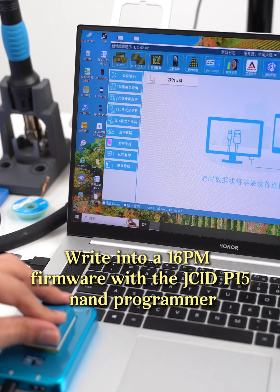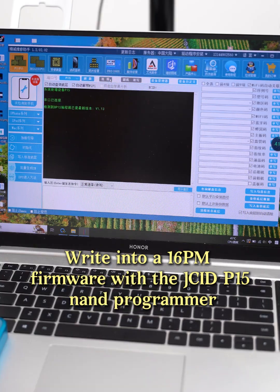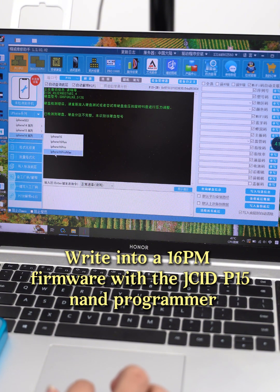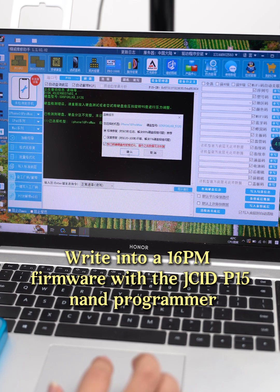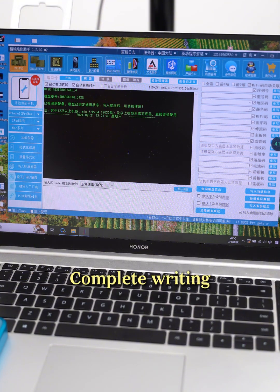Write the 16PM firmware with JCID P50 NAND Programmer. Complete writing.